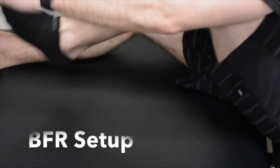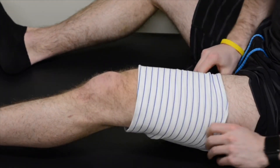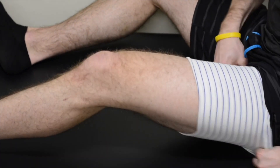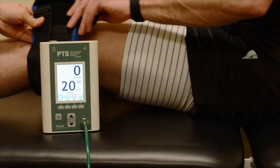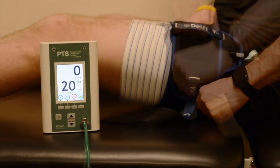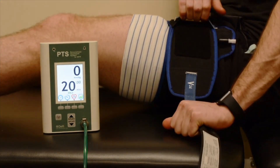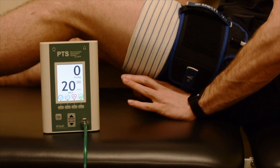Prior to cuff application, a sleeve should be pulled over the area to help protect from wrinkling, pinching, or shearing of the skin and soft tissues. The cuff may then be slid onto the thigh and over the sleeve. The cuff should reside in the proximal third of the thigh and should be secured tight enough so that only two finger widths can penetrate the cuff-to-thigh interface.